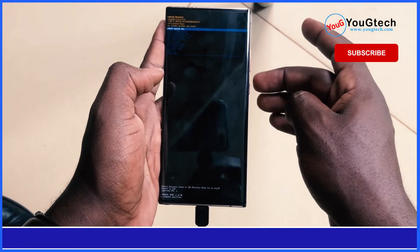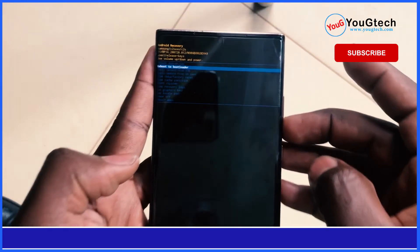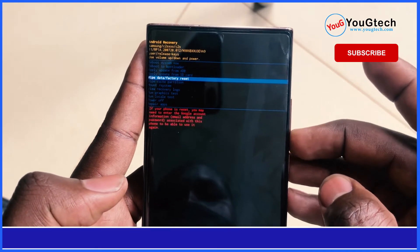Now, with the volume key, scroll down to the wipe data or factory reset option and select the option using the power key.